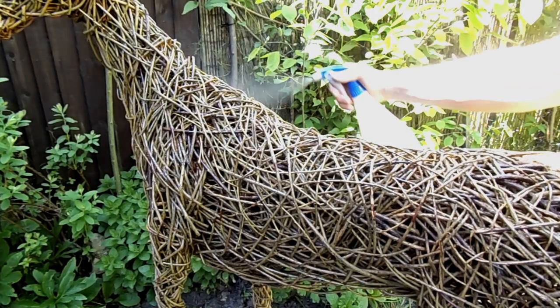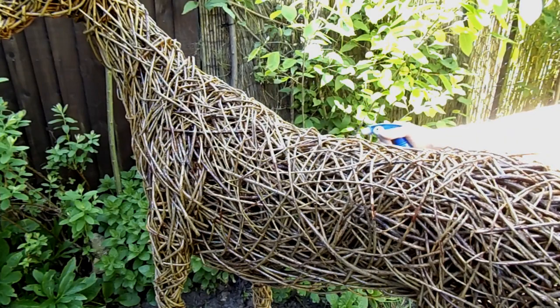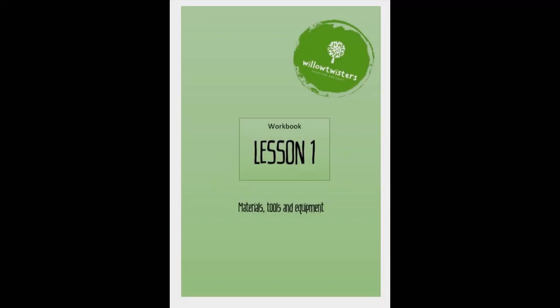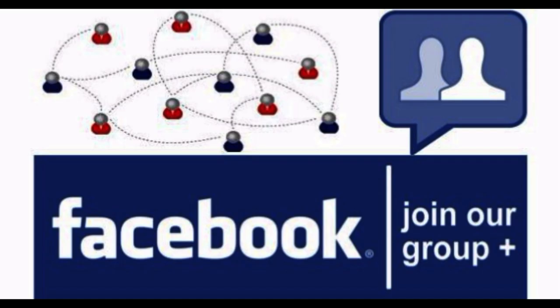This course comes with lots of support. Once you've enrolled, you'll be able to access the online workbooks which accompany each lesson, and you can also join our Facebook community where you can post photos of your work, chat to other people following my courses, and ask any questions you might have.